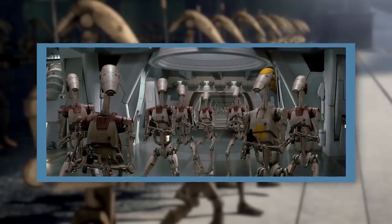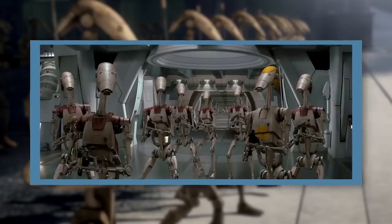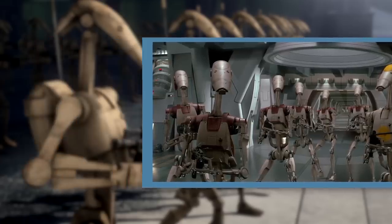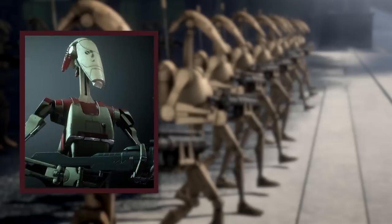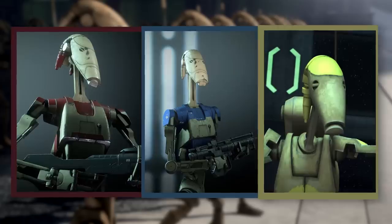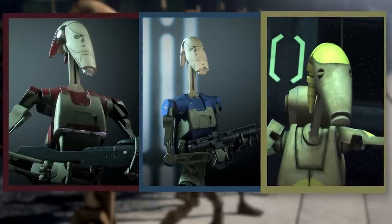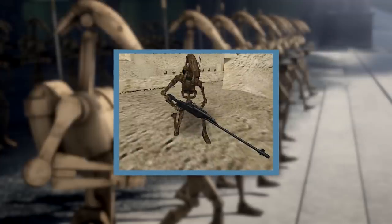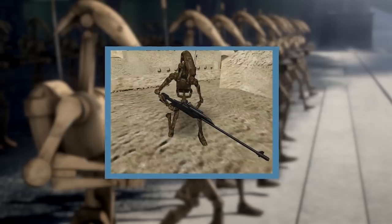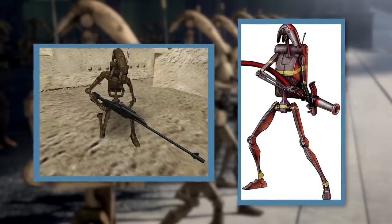Variants on the B-1 model originated with the OOM series Battle Droids, several specialist models produced alongside the B-1s by Bactoid Combat Automata. Originally, the OOM series had three different droid models: the OOM Security Battle Droid, the OOM Pilot Battle Droid, and the OOM Command Battle Droid. But as Bactoid began preparing for the Clone Wars, it began adding variants to the OOM line and to the B-1 line as well. During the war, these adaptable droids could be found serving in virtually every role imaginable in the CIS droid army, from Marines and snipers to engineers and firefighters. Let's look at the classic variants first — the OOM droids.